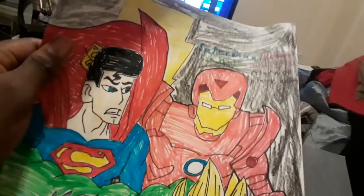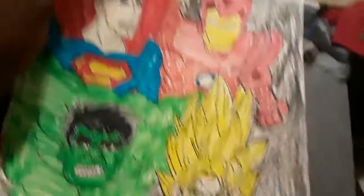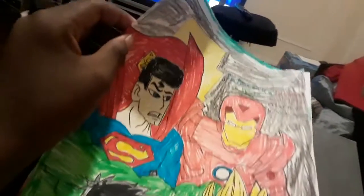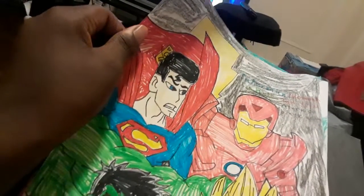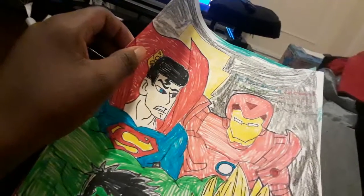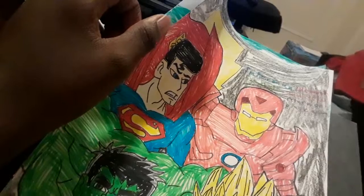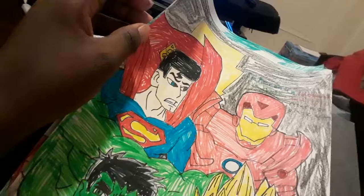Against Black Adam. I made all four heroes with four men trying to go against Black Adam. They try to stop him from taking over Earth. Superman with Iron Man and Goku try to stop him. With Hulk, he's trying to fight Doomsday. That's how these heroes got together to stop Black Adam.